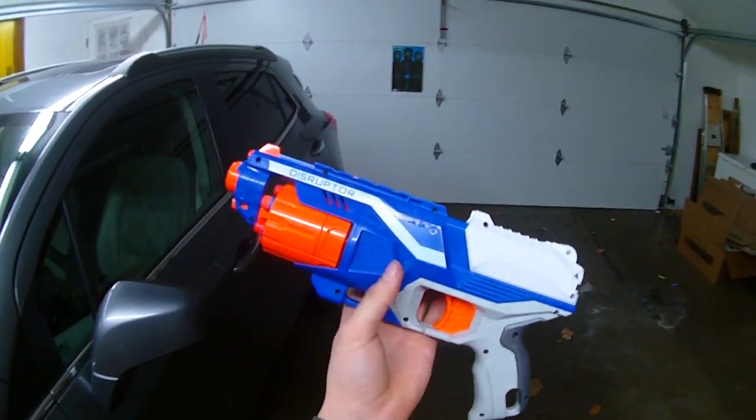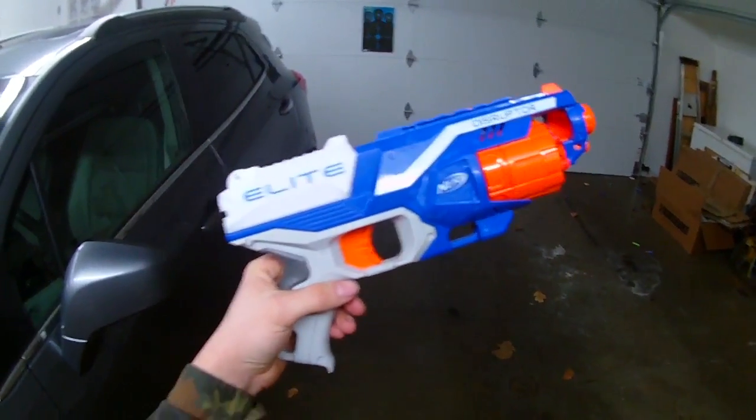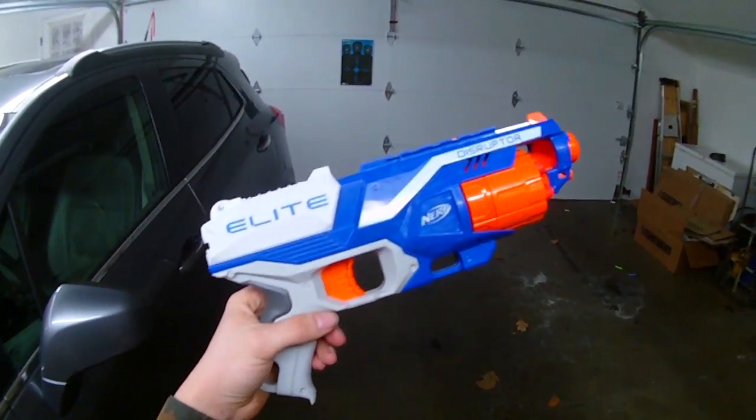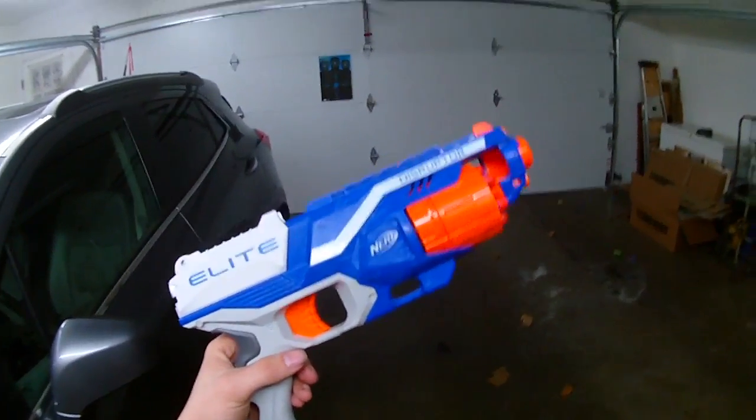Hey guys, so today I have the Nerf Disruptor. This is a relatively new blaster — I just saw it hit the shelves about a week ago. I picked one up and I kind of like it.